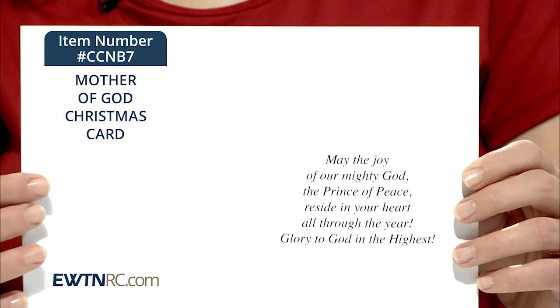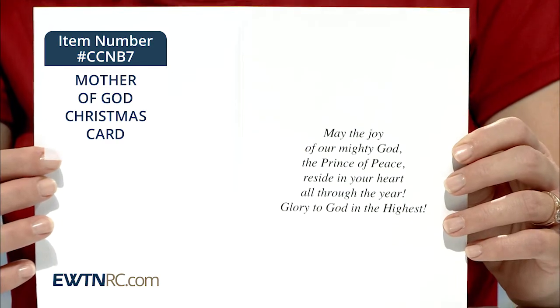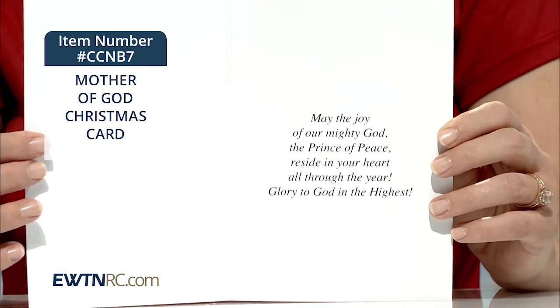Inside each card is a sentiment that reads: May the joy of our mighty God, the Prince of Peace, reside in your heart all through the year. Glory to God in the highest.